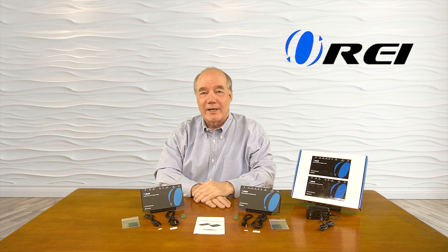Hey there tech fans, Rick here from the O-Ray team with an overview of the UHD EXB330AUR-K HDMI Extender Kit.